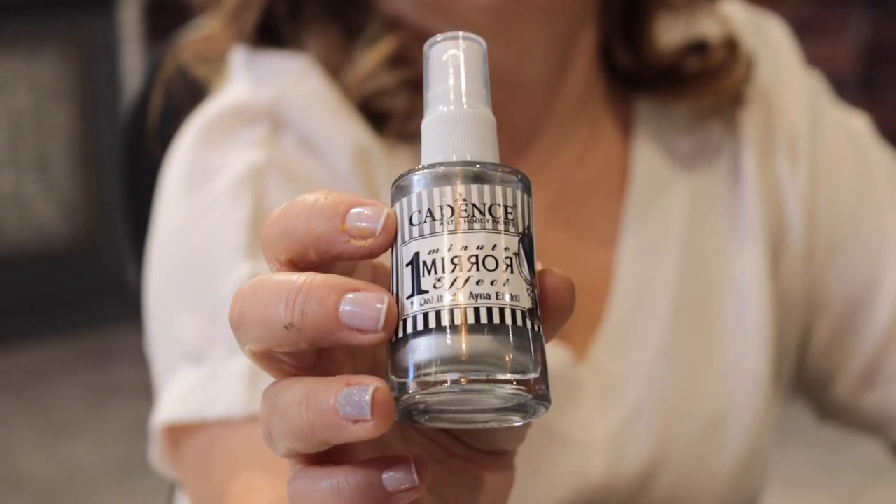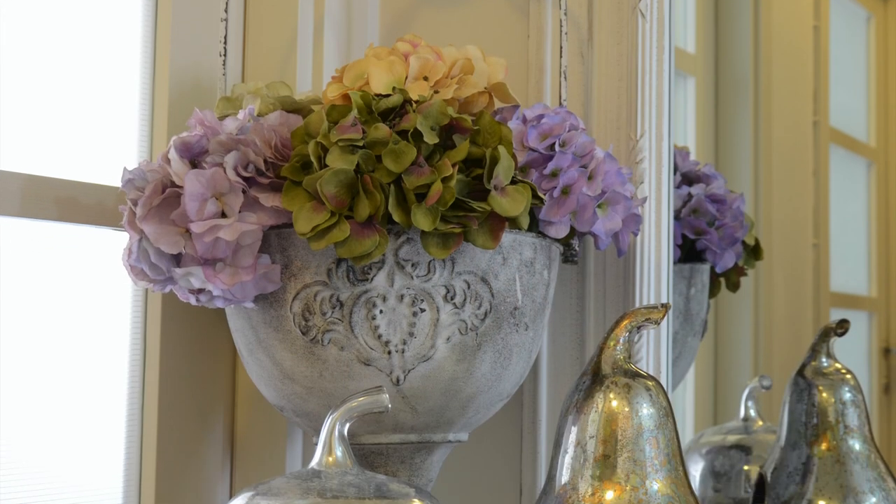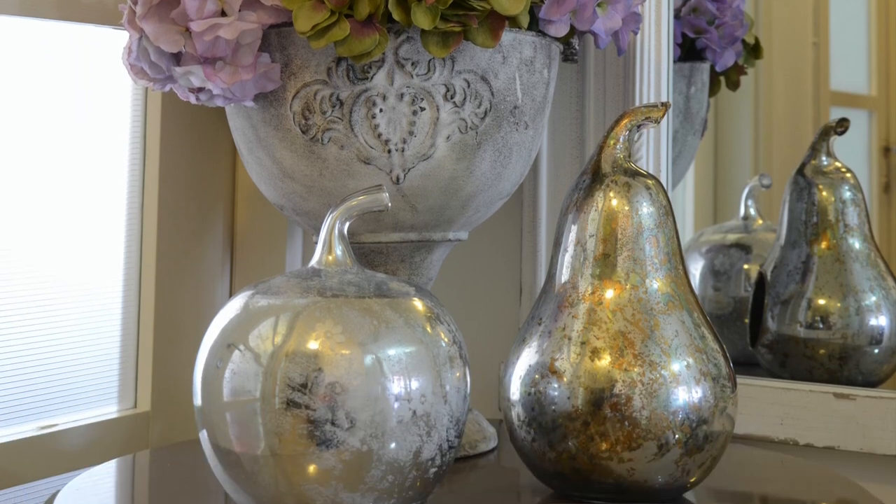Our fourth product is One Minute Mirror Effect. It is a solvent-based product and certified according to Euronorm 71 and CE norms. It's a unique coating that can be applied from the reverse side of the glass and creates a wonderful reflective mirror effect in one minute.